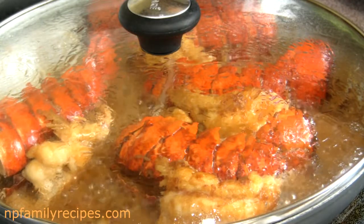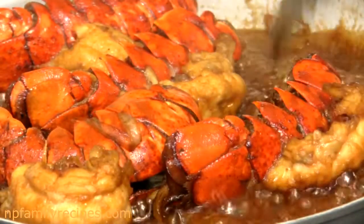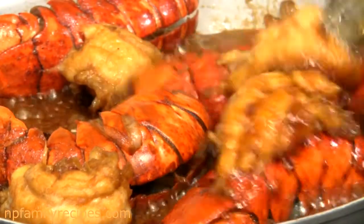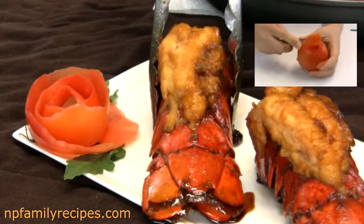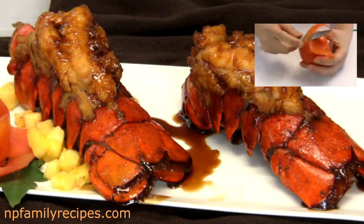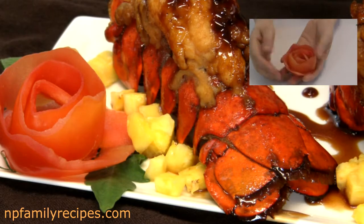Then I'm going to remove the lid and cook until the sauce is thickened on high heat. Then I'm going to put the lobster tails on a plate and also place some chopped pineapple for the garnish. It can be served with steamed vegetables like carrot and broccoli.